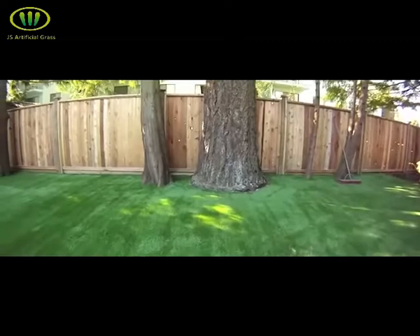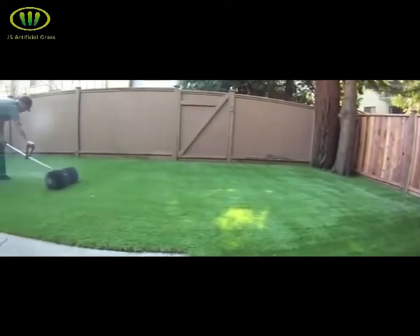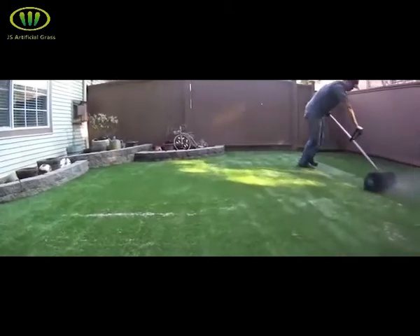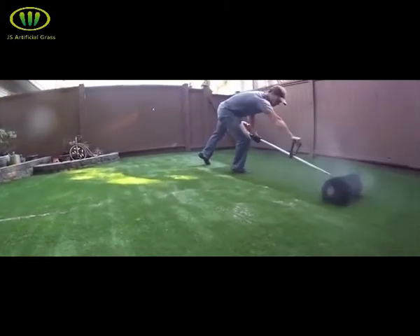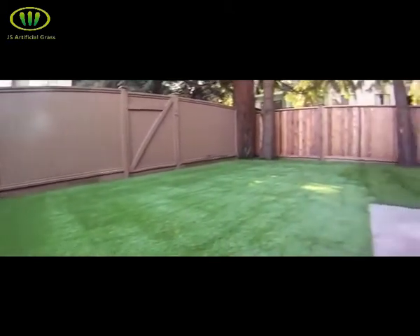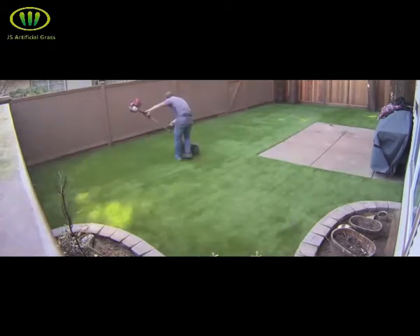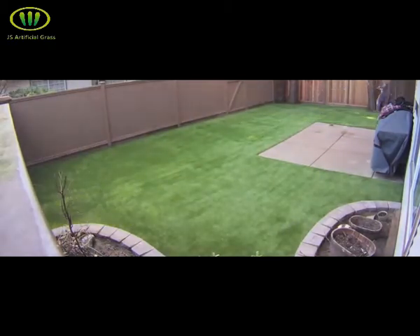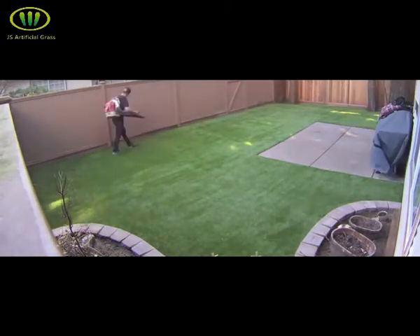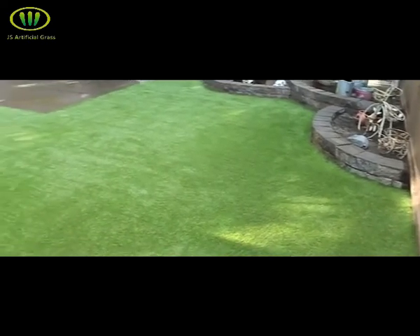Once your entire yard has been infilled with sand, come back and look for high and low spots throughout the entire surface. Fill the low spots and simply push the high spots out with the power broom. Once you've topped up your infill, give the yard a final power brooming. Use a leaf blower to remove any sand left behind. The end result is a flawless-looking yard that remains beautiful throughout all seasons of the year.